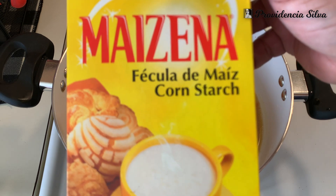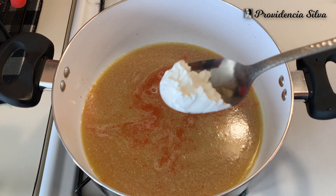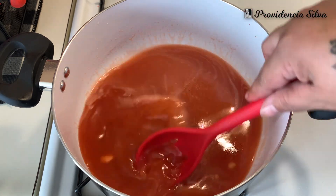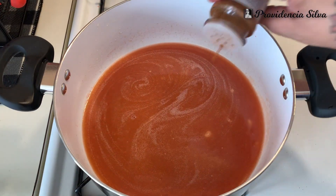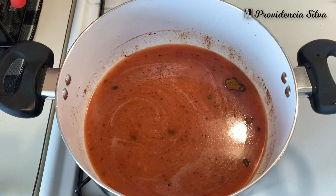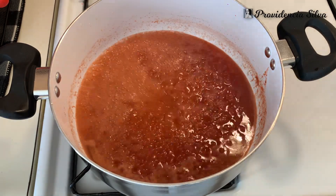Here I have some Maizena cornstarch, but you can use whatever cornstarch you have on hand — doesn't have to be that brand. Add about a teaspoon of it. I know I eyeball everything, but I'm trying my best to give you measurements. Then add about a teaspoon of cinnamon powder. Once you've added everything, turn the heat up to high because you want the mixture to thicken up just a little bit.